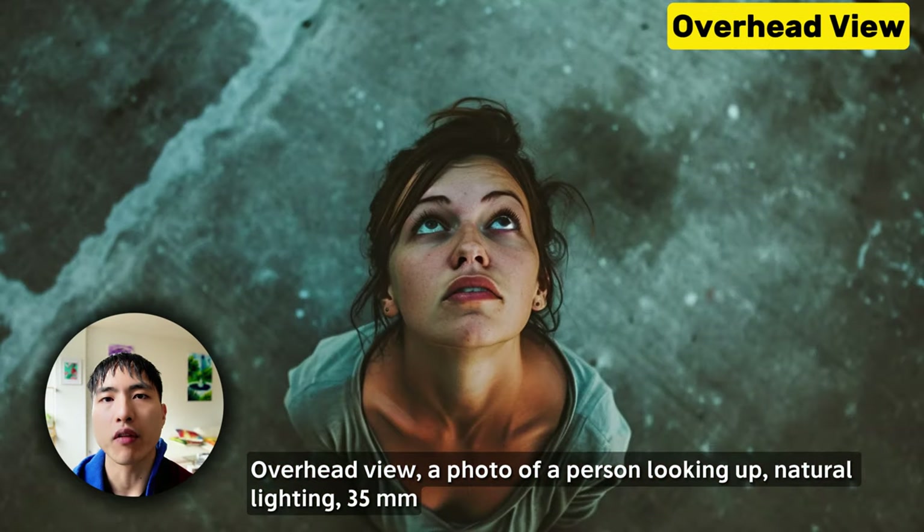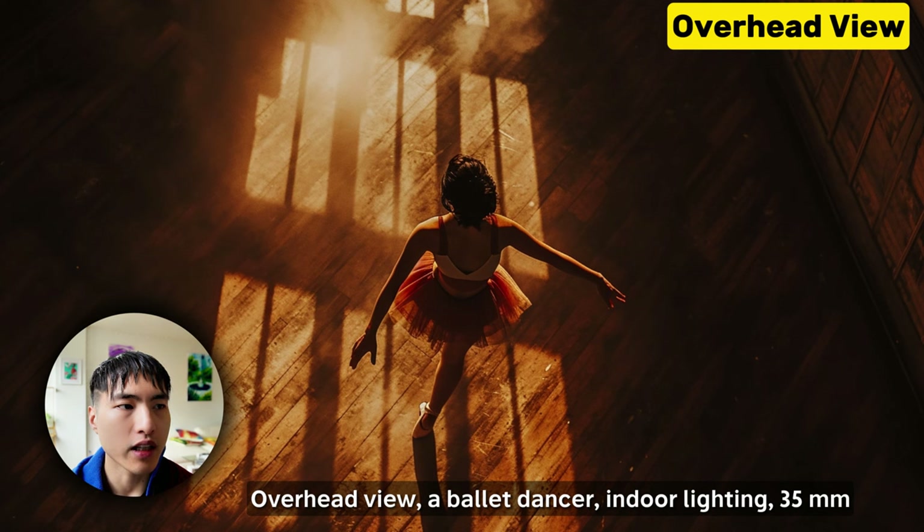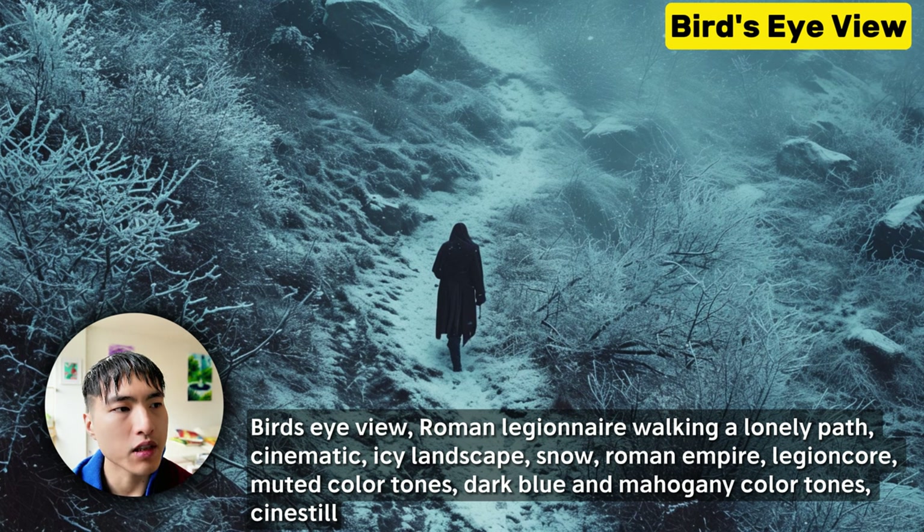You can go directly above the subject and look down using the overhead view. This top-down perspective gives more context about the ground that otherwise wouldn't be visible, like these shadows from a window on the ground. The bird's eye view flies above the subject and can be used to achieve a similar effect.